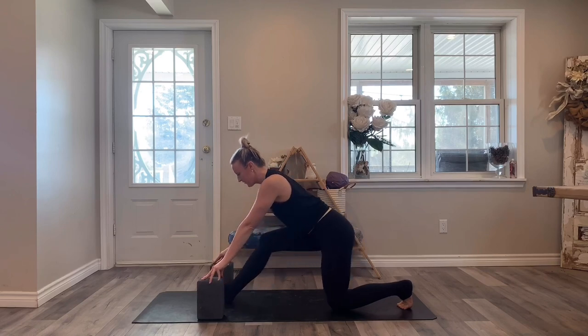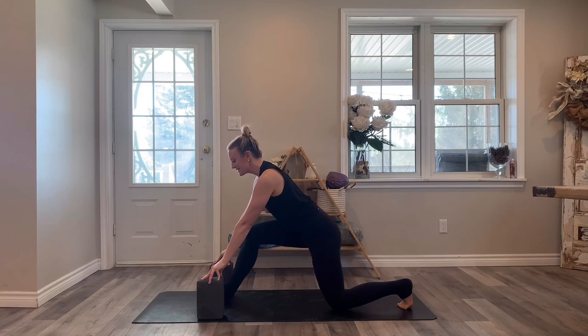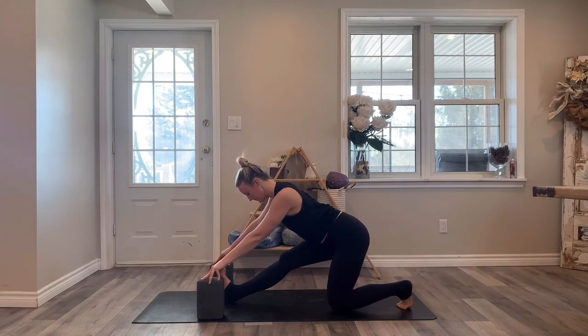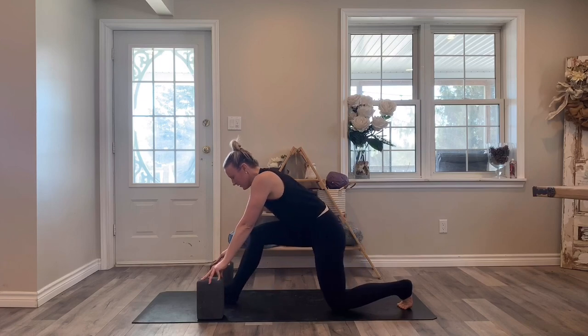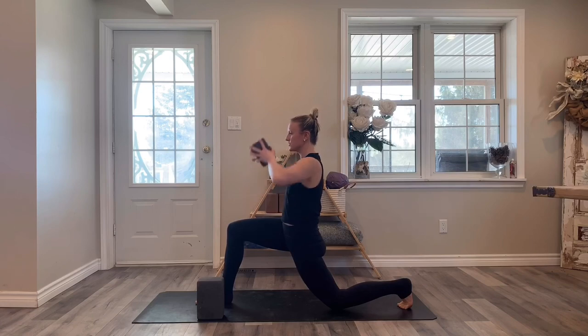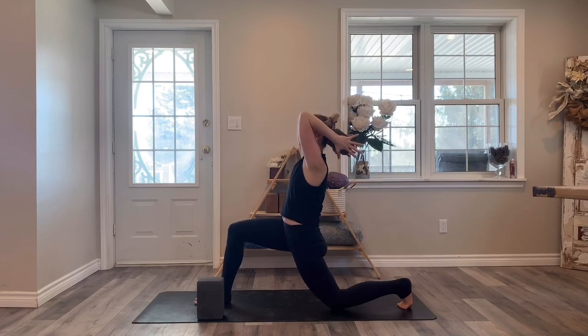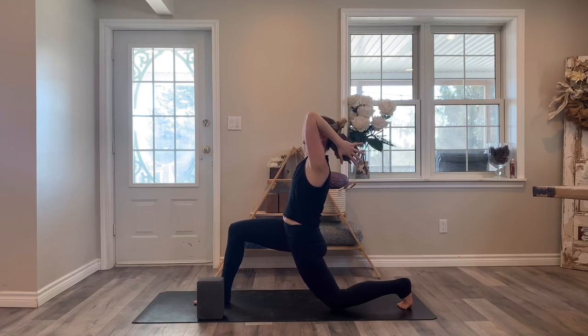One more time, bend into your front leg. Half split, hips go back — stay here. Bending into the front leg, take whichever block you'd like, place the block between the palms of the hands, reach the block up, and then rest the block behind the back of the head. Elbows wrap in. Lift the crown of the head up and then lean back into that block. Tilt the elbows up.